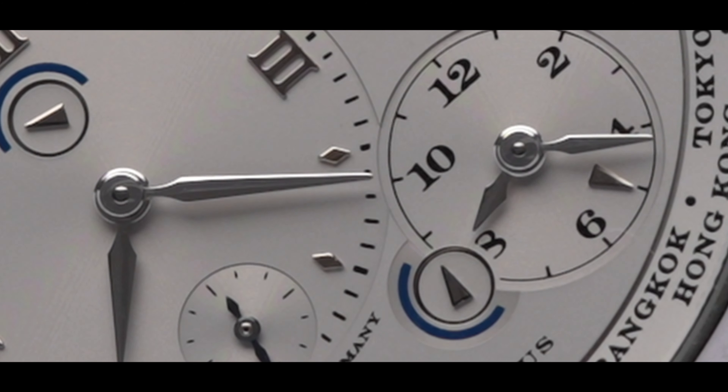Flipping the watch over, we see the caliber L031.1. This caliber is exceptionally finished as expected. The movement has a warm hue due to the use of German silver. We also get the iconic freehand-engraved balance cock, as well as a freehand engraving on the mechanism for the travel time.